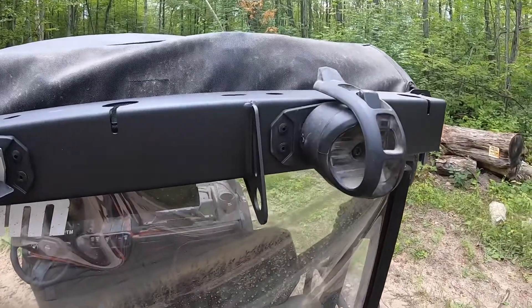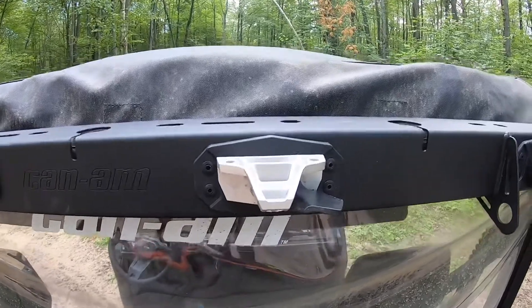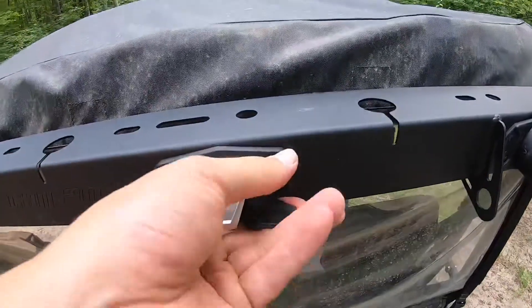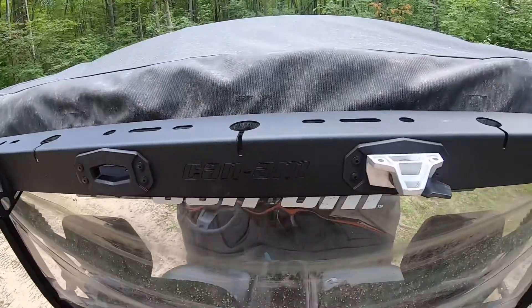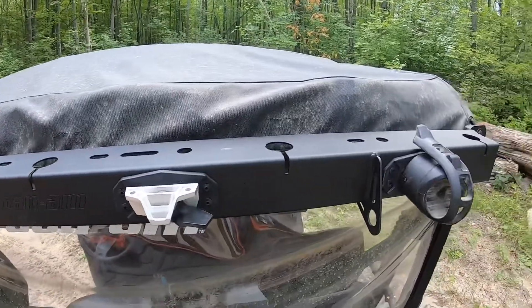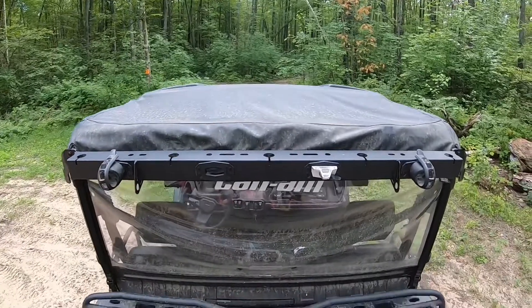Here we have the tool holder mounted to the bar. And then this here is a link mount that has a couple of screw holes — you can put it in there and latch it tight. If you needed a mount, you'd have to fabricate something and then mount that onto the bar, so it's quick release and easy to take on and off. Overall, the mount's pretty nice. I think it looks pretty good and I think it's going to be very useful.